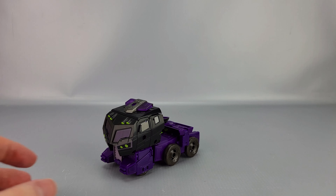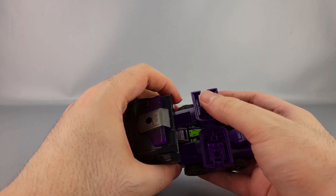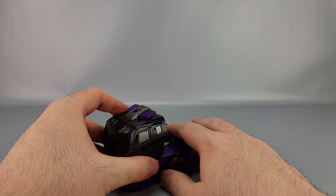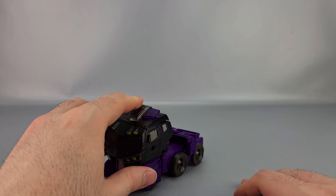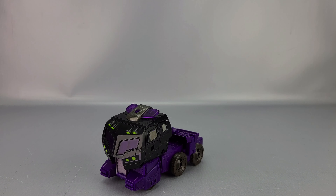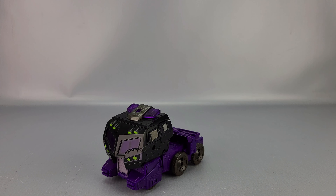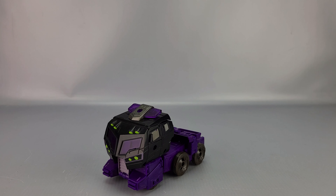Quick comparison — here's the Animated Optimus Legacy version. You can see it's the same truck just in different colors. This one has more painted detail, whereas the Motor Master is all black. You can see the difference in paint application between the two.